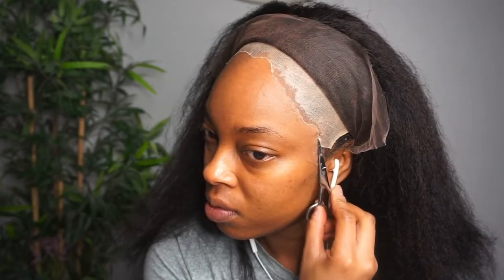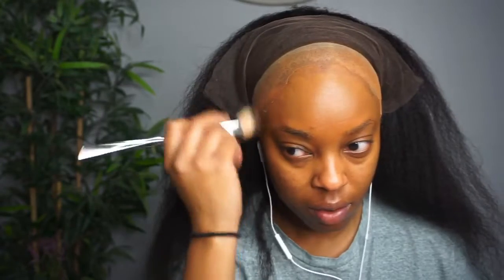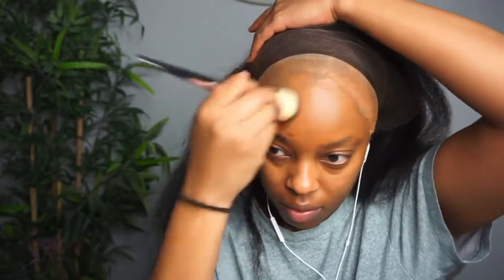Before I do any type of semi-permanent gluing installation, I like to make sure the wig cap is cut far enough back so it's not showing through the lace — especially the HD lace, which is transparent and the same color as my skin. You will definitely see a wig cap through it. Now that that's squared away, I'm going to put foundation on the wig cap.